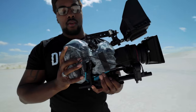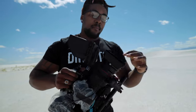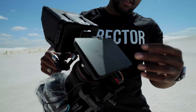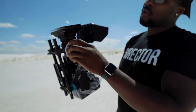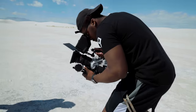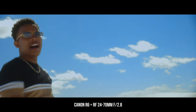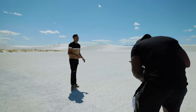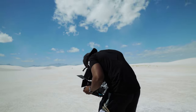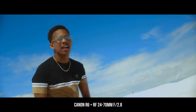Quick run-through of the handheld rig: I've got the handheld rig, V-mount battery, R6, 24-70mm lens, small HD monitor, map box with a 4-5-6 filter, polarizer, and Black Pro-Mist — along with a polarizer and Black Pro-Mist on the handheld as well.